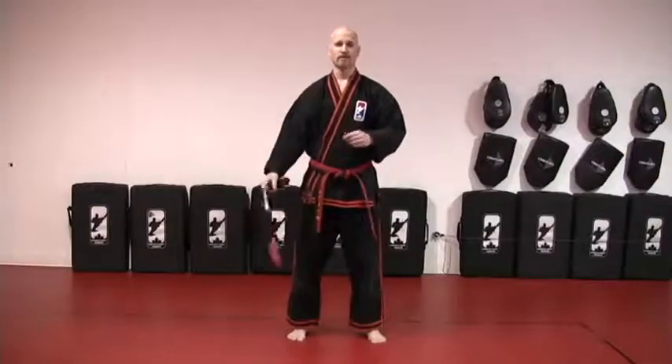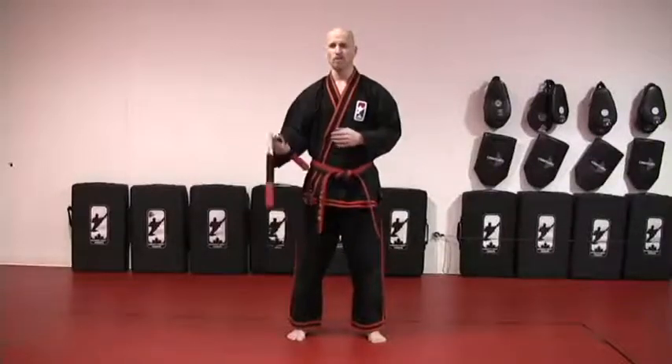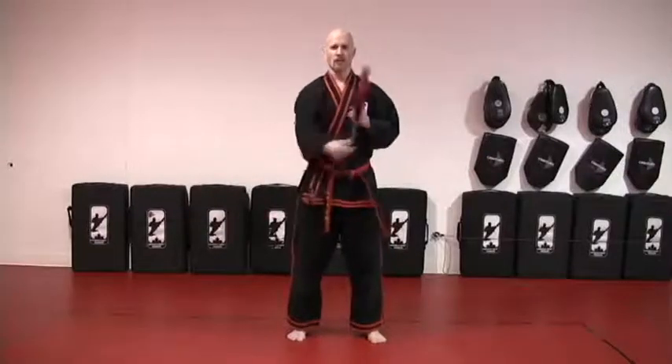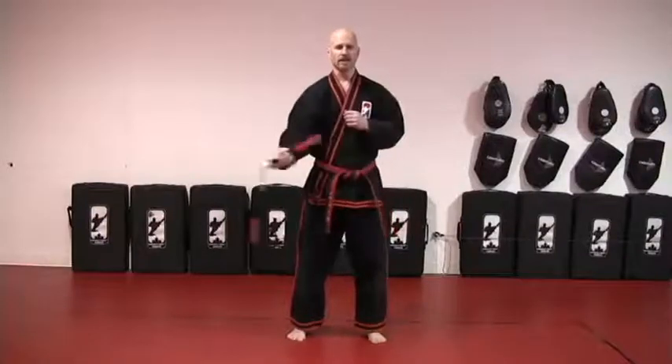I can use my figure eight to cross over between my circles and keep a continuous motion. I'll begin here with a forward circle on the same side, then add a couple of figure eights. And when I'm ready, I'm going to cross over and forward circle on the other side, and then bring it back.